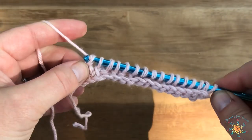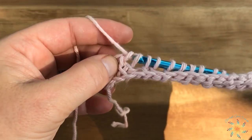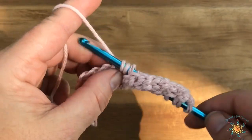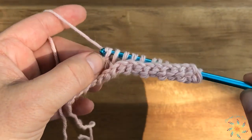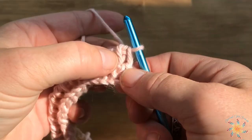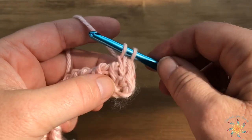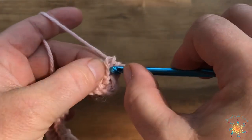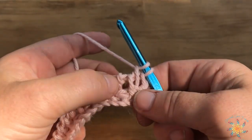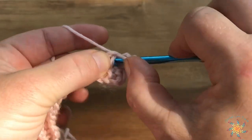Do your reverse pass by chaining one, yarning over, and pulling through two loops at a time until you get back to the beginning. In Tunisian crochet, you don't normally flip your work. For row three, we're going to alternate these stitches — go straight into the first bar and work a regular Tunisian simple stitch. Then start your cross stitches: skip one bar, work into the next yarning over and pulling up, then go back to the skipped bar and work through that.